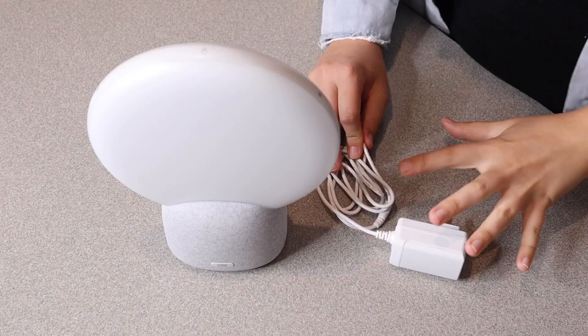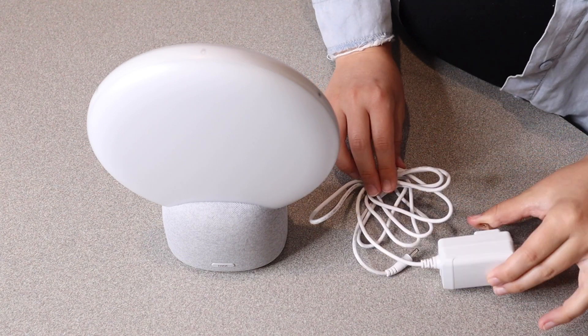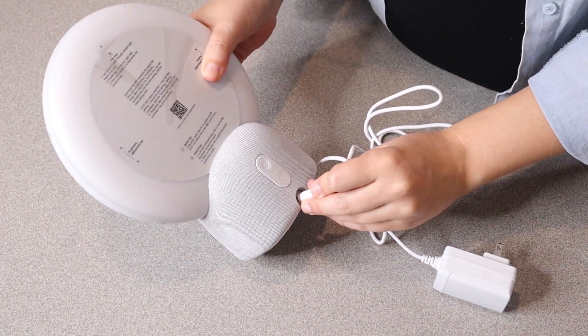Right here I have this sleep sound machine. Let me go ahead and open this up and show you everything it comes with. This is everything that comes inside the box besides a user manual — we have the power cord right here and then we have the actual sound machine right here. Let's go ahead and plug this in so we can check out its main features.